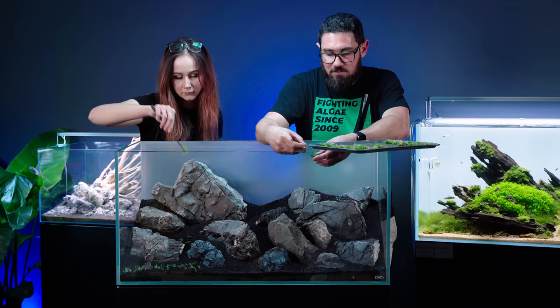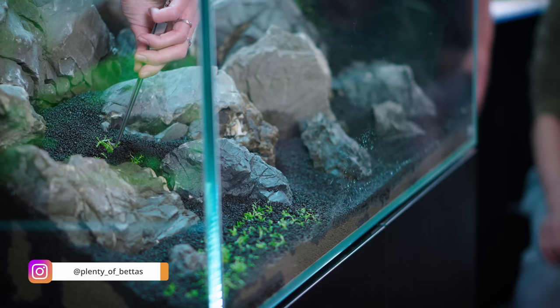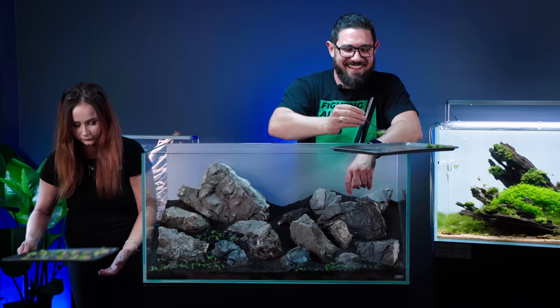This is Charlotte, our sales representative here at Horizon Aquatics, aka Pob — she's on Instagram. Based on the t-shirt you're wearing about fighting algae, what is your best tip for fighting algae?